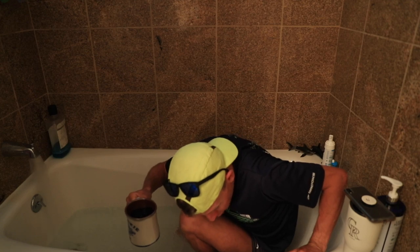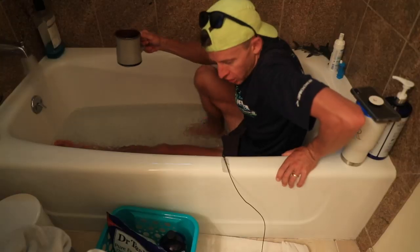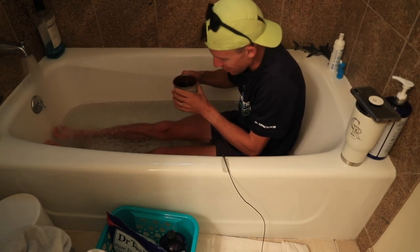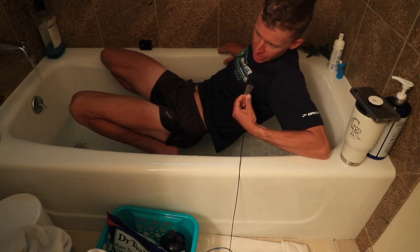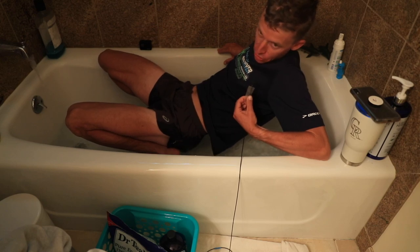It helps to have a hot coffee when you're getting in — gotta go for it, don't think about it, do not think about it, YouTube family. You will get more used to ice baths — I must say I'm not quite as adapted to them right now.